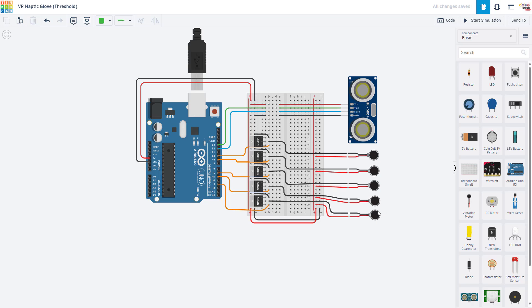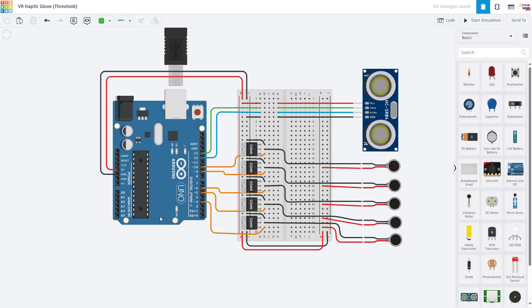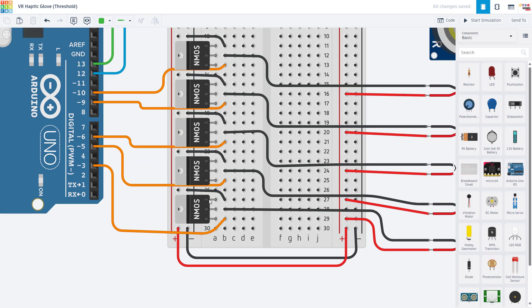If you are using a lot of motors — say, covering a glove in a dozen of these and having them all on full speed at once — then you might actually be pushing the current limit of the 5-volt pin. We have another video in our Arduino tutorial series about external power and how you can power an Arduino project with an external battery pack if you need bigger motors, more motors, or very bright lights. For this video, we're just going to assume we're using the 5-volt pin to provide power for the motors. That means we are going to connect the Arduino's 5-volt and ground pins to the breadboard's positive and negative buses, and then connect the positive and negative buses on opposite sides of the breadboard to each other because we want access to 5 volts everywhere in the project.